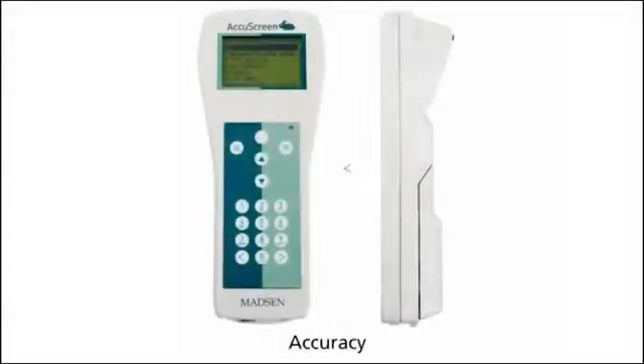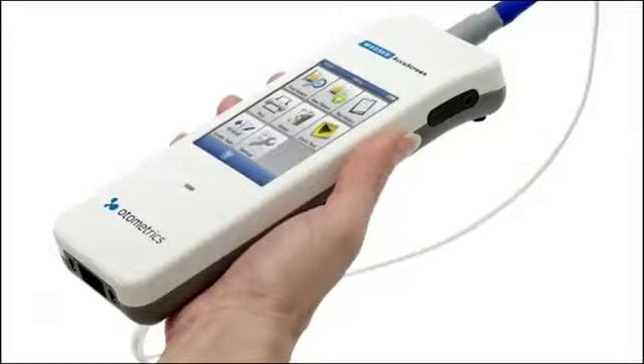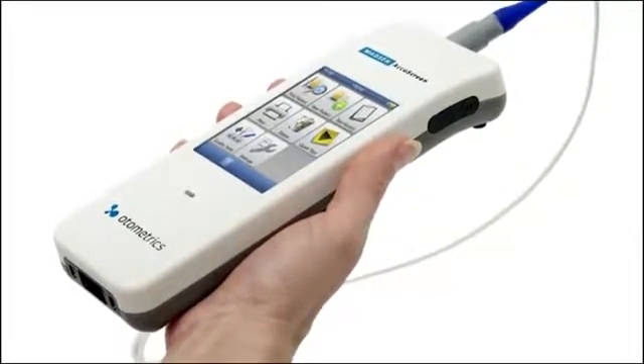One of the things that was completely redesigned was the housing. The size and the weight of the AccuScreen is considerably smaller and considerably lighter than the old AccuScreen.